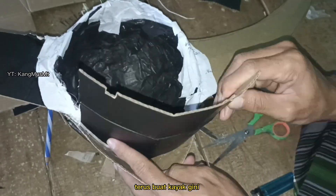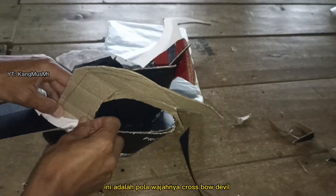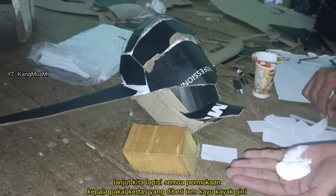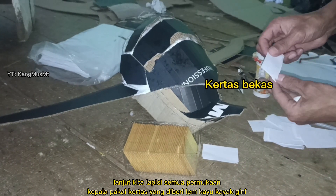Terus pinjamlah kepala ada kalian, lalu diginiin ya. Terus buat kayak gini. Ini adalah pola wajahnya. Lanjut kita lapisi semua permukaan kepala pakai kertas yang diberi lem kayu kayak gini.